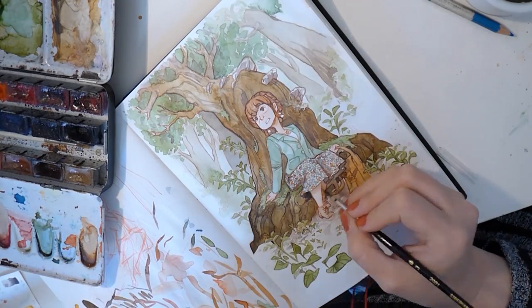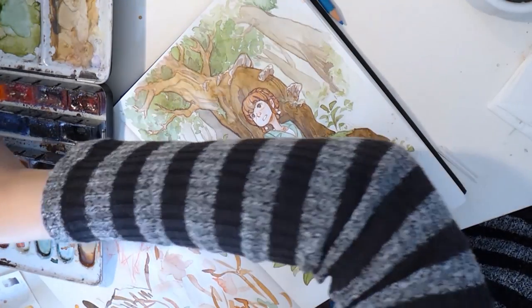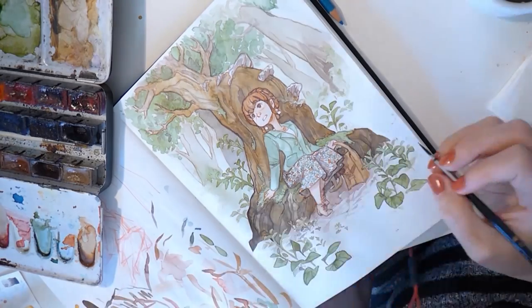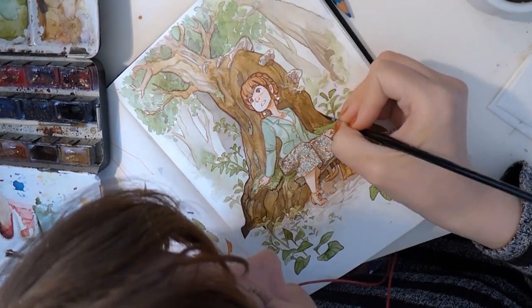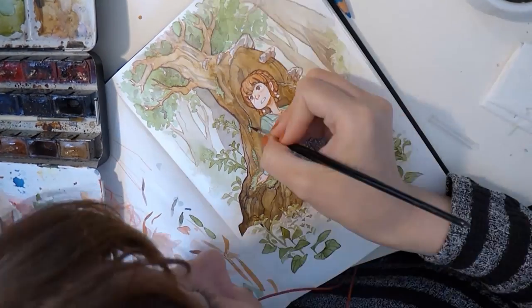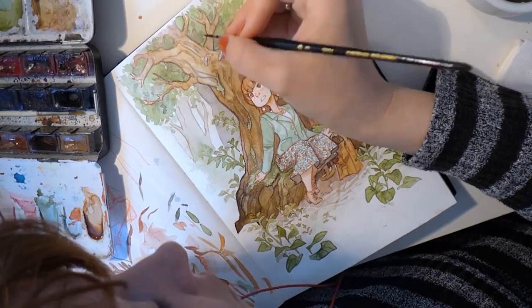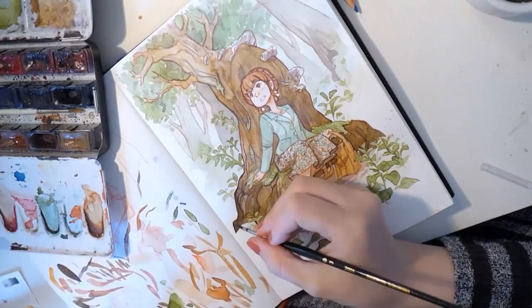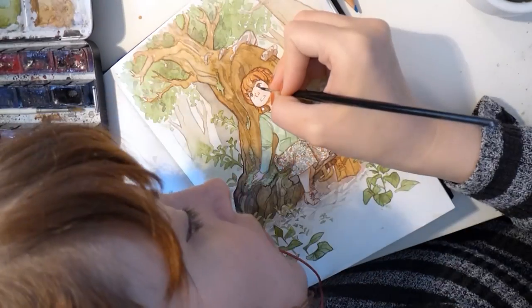For the outlines, same as with the dark colors for shadows: I just take a darker dark brown or dark green for the jacket and go in and give it all a slight fine outline where I still think it needs to be a bit more defined, trying to give it a bit more depth.